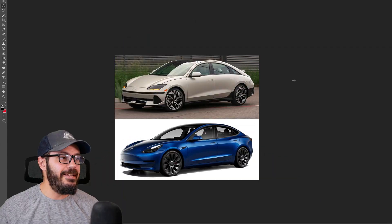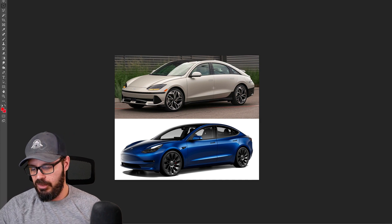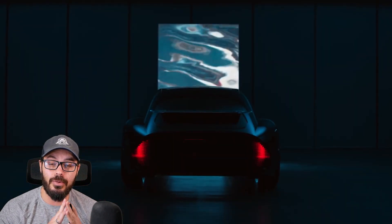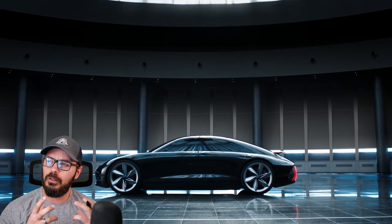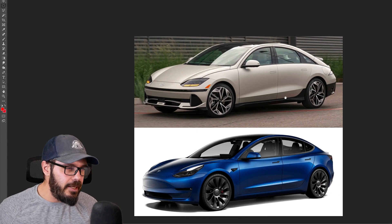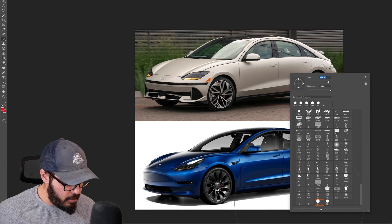Let's jump into Photoshop and compare these two designs. The IONIQ 6 was a car I was really excited to see in production form because it was based on the Hyundai Prophecy concept. That concept, specifically the rear end, looked almost like a modernization of the Nissan Datsun 240Z — one of the best rear ends in automotive design. Unfortunately, it didn't really translate into the production version.